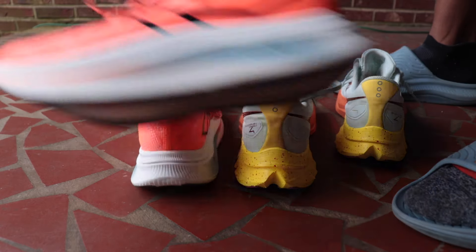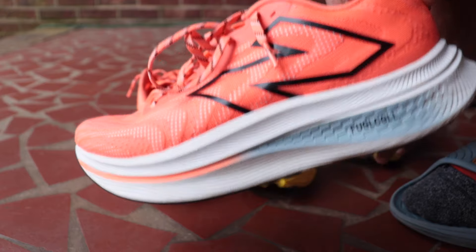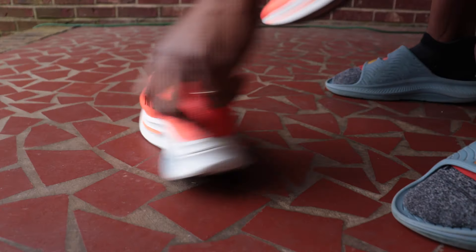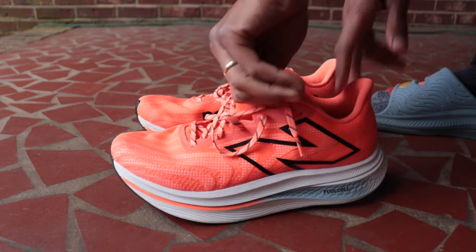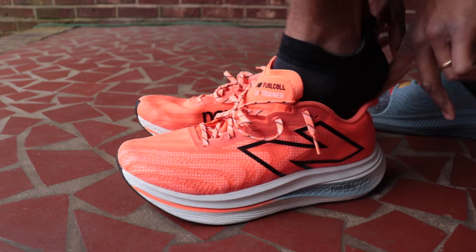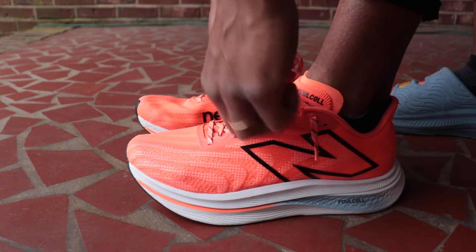Morning guys, so today on the schedule we got a comparison of the New Balance SC Trainer V2 with the Saucony Endorphin Speed 4. I ran a lot of miles in the Speed 4 in January, and I haven't gotten too many miles in the SC Trainer V2 recently, but in December when I first got it I was rocking with this thing heavy — it is a super comfortable shoe. I did 22-mile long runs in it.